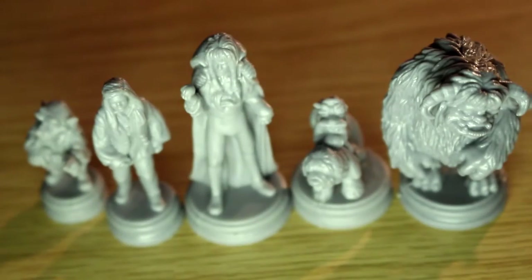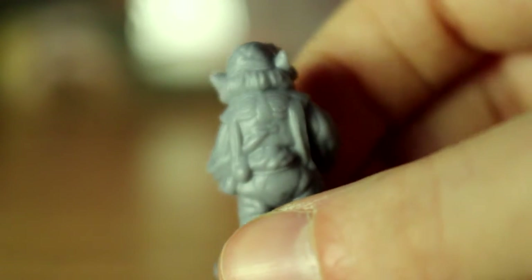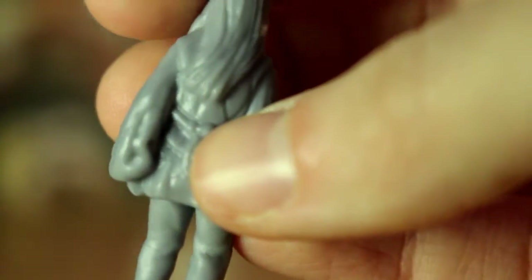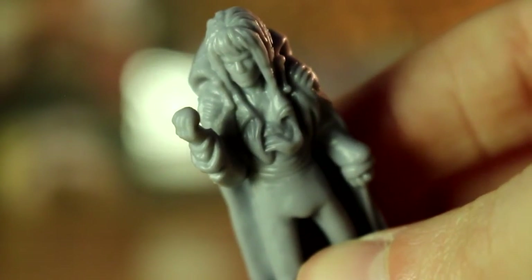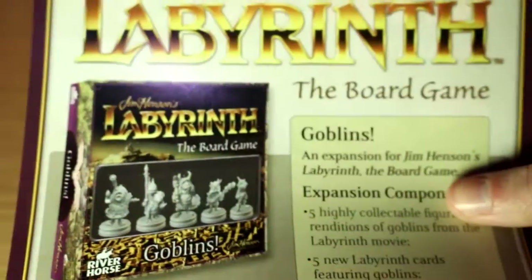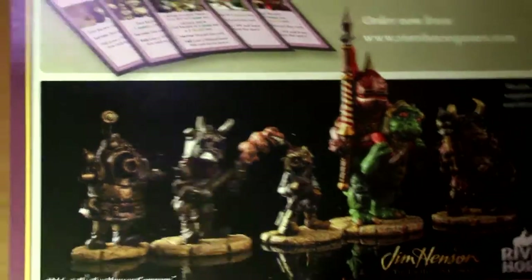Then you've got the actual character cards — they look absolutely amazing. You've got Hoggle, and I really like the design on the back where you can see the face. Sarah. Jareth — a nice touch for Jareth is the ribcage on the back, which I thought was really cool. You've got Ambrosius with Sir Didymus, and then Ludo. I'll also quickly show you an expansion pack for the Goblins — which, by the way, do not come painted. They come plain, like the other figurines do.